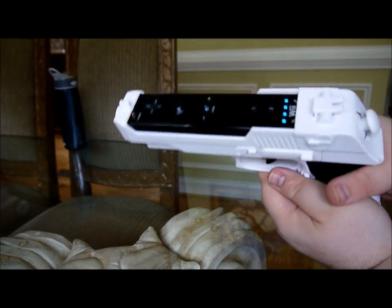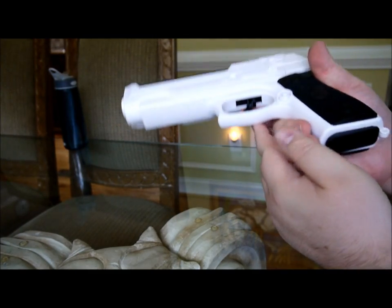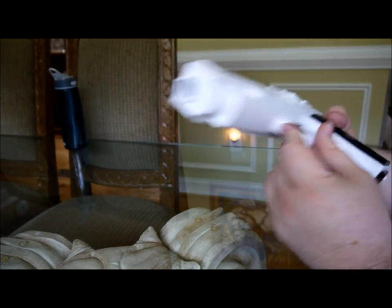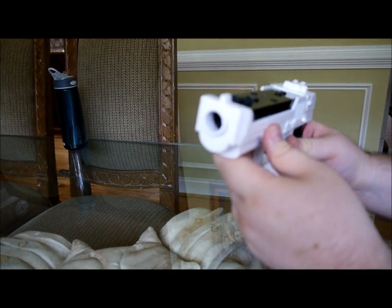So it works good so far. I haven't tried it out yet, but I definitely will take a look at it in just a second. I'll let you know.